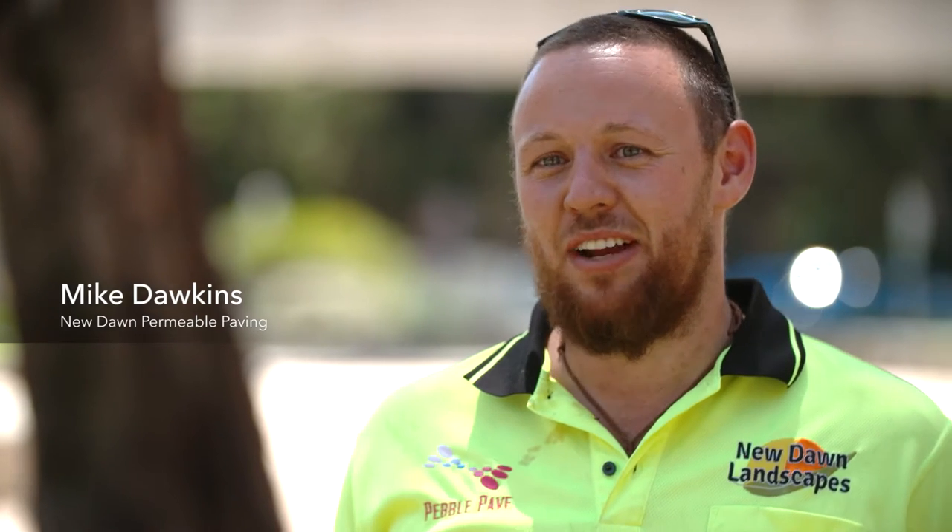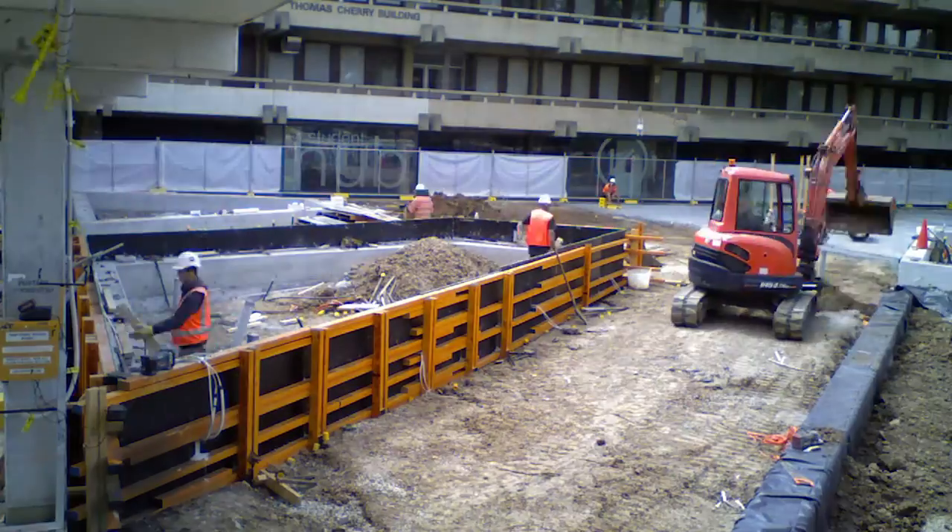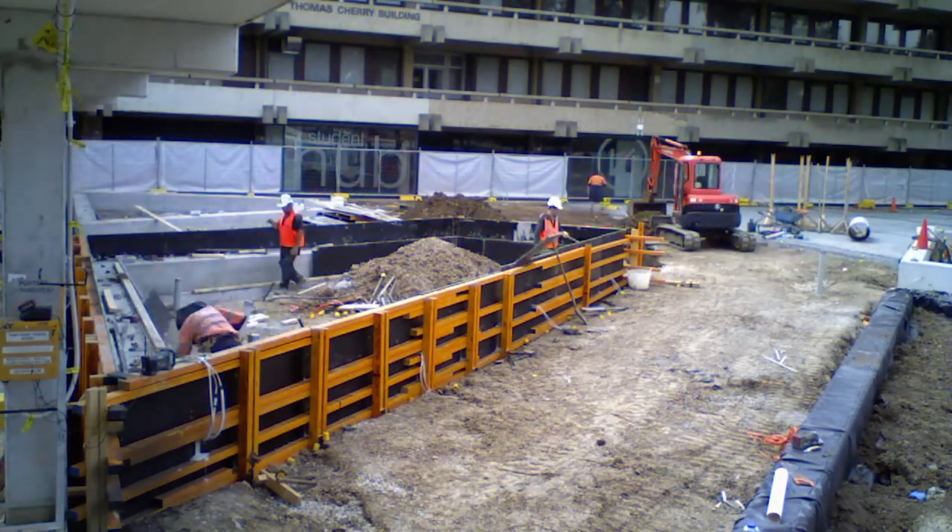The first thing involved in installing permeable paving is excavation. We excavate any fill materials — topsoil, gravel, or rock — and go back down to natural ground.